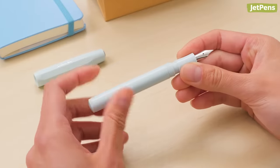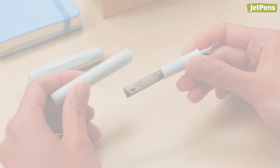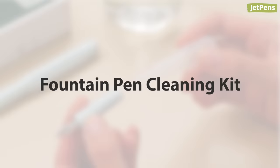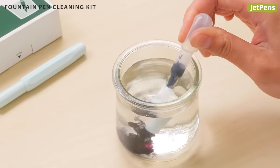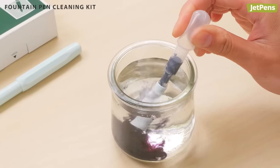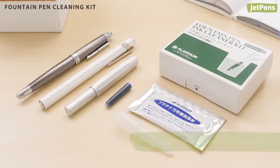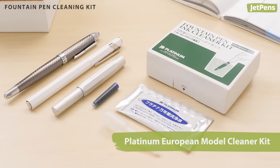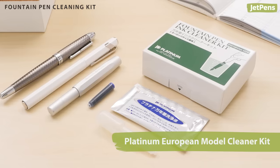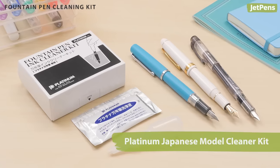If your pen doesn't have a converter or built-in filling system, you can try a couple of different techniques. One is to use a fountain pen cleaning kit to flush the pen. A kit usually contains a bulb or syringe that can be attached to a pen's grip section. Make sure that your pen and the kit are compatible. For example, the Platinum European model fountain pen ink cleaner kit is compatible with pens that use short international cartridges, while the Japanese model can only be used with Platinum pens.